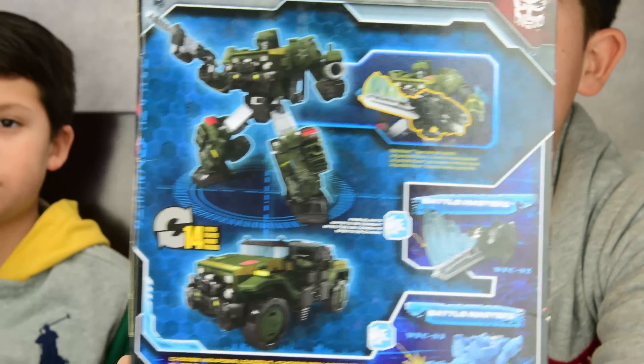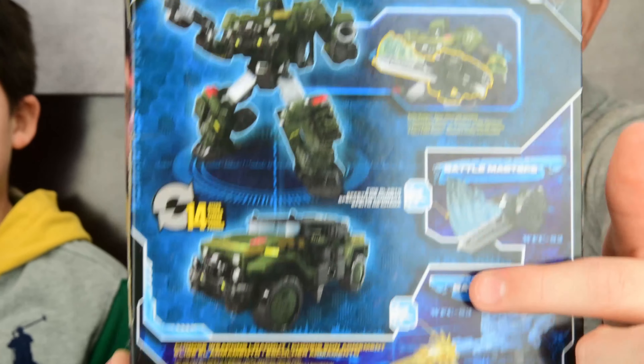Hi guys! I'm Adrian! I'm Gabriel! And together we are A&G Reviews, and today we're reviewing the Hasbro Transformers Siege War for Cybertron Hound!